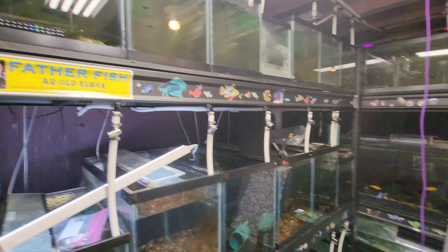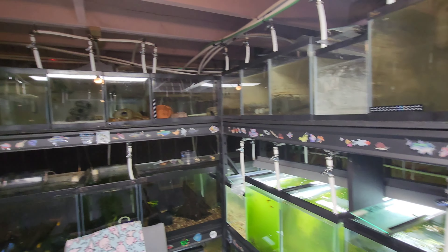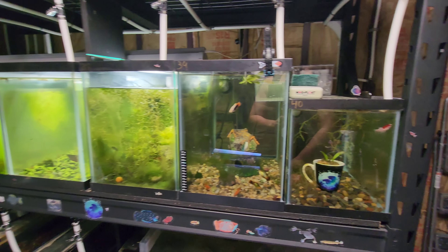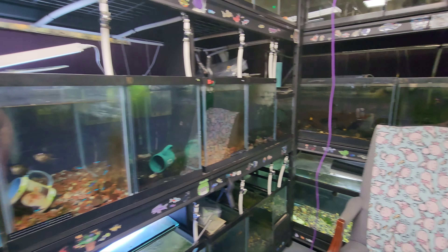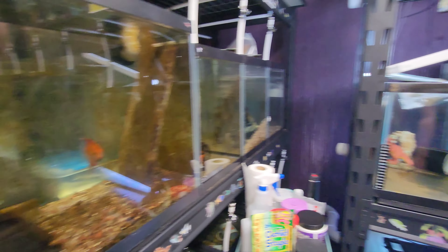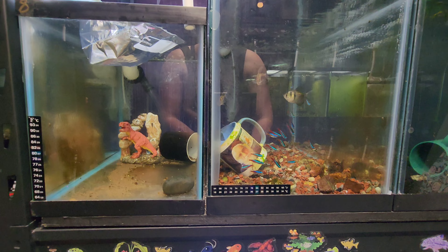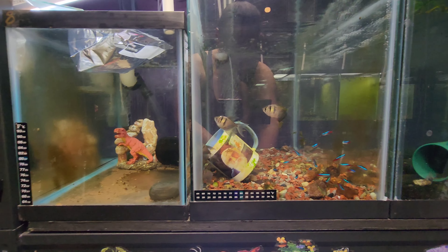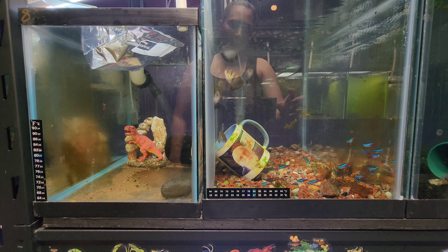We got a lot of great stuff going on — lots of shrimps, cichlids, guppies, lots of livebearers, betta fish, starry nights, all sorts of stuff, angels. But let's get into today's video: we are temperature acclimating these Caracodon lateralis, and I figured we would take this moment to talk a little bit about their care.